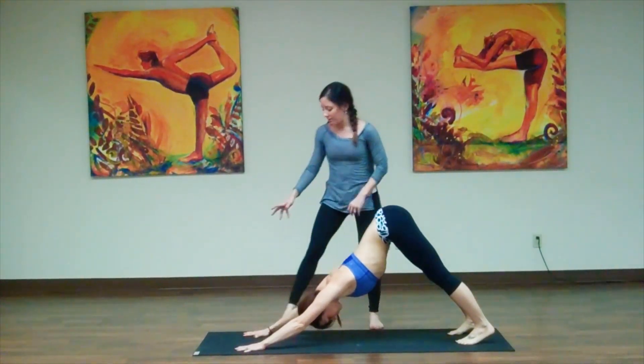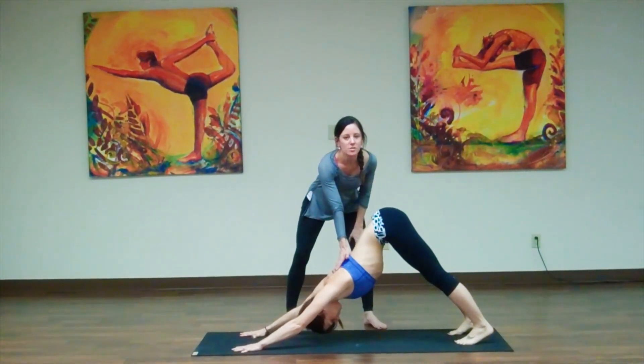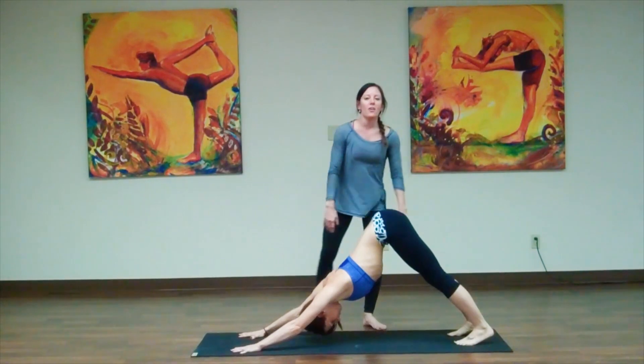You can see that she's got her fingers spread nice and wide, she's pressing through her palms, and she's sending her chest back to really open her shoulders. So we start in Downward Facing Dog.